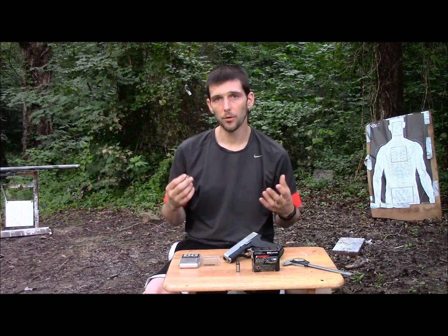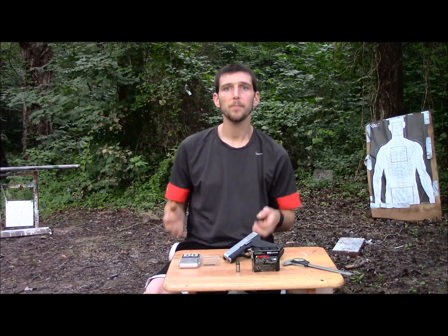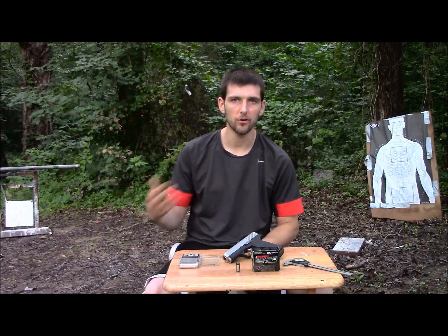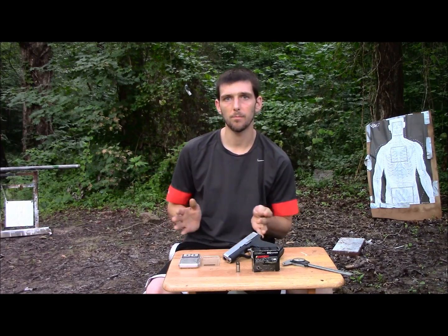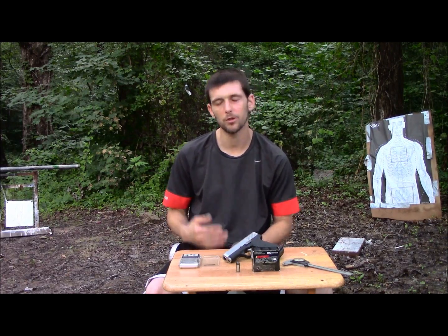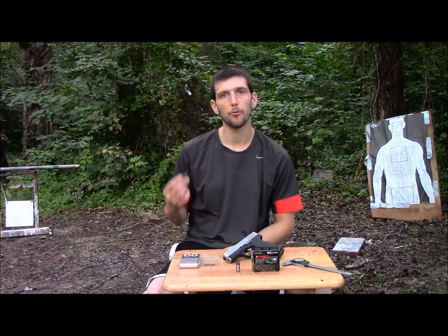We've got four tests that I want to do. The first test will be just straight water — we're going to shoot it into a 5-gallon bucket of water, attempt to capture our bullet, and see what kind of expansion and weight retention we get. The next test will be through wood and into water. We're going to be shooting it through an inch and a half board, and see what type of weight retention and expansion we get — kind of simulating shooting through a door, or maybe a wall if you hit a stud, and trying to hit somebody on the other side.